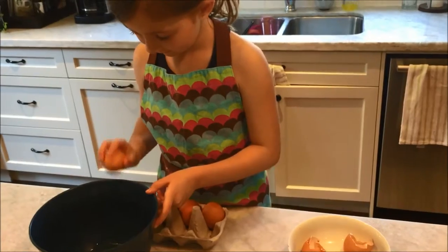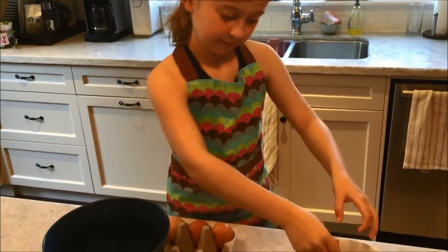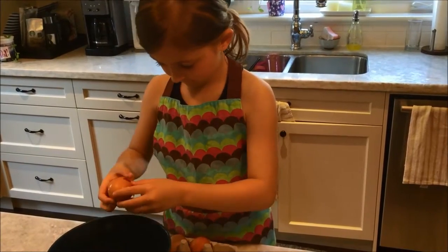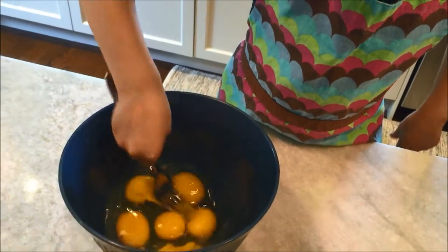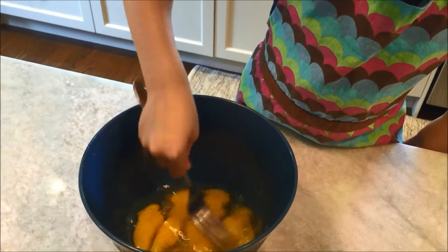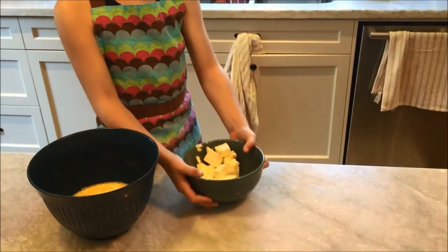First we need to crack these eggs. I'm going to break these eggs up now. I'm going to put this butter in the microwave for 40 seconds so it can melt.